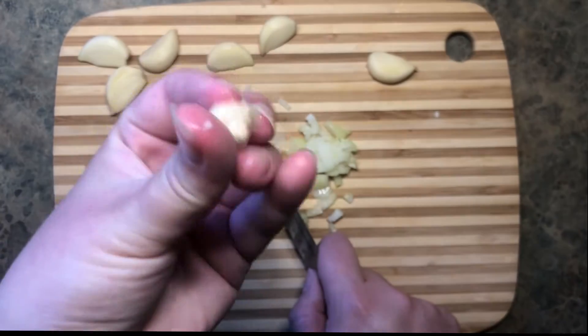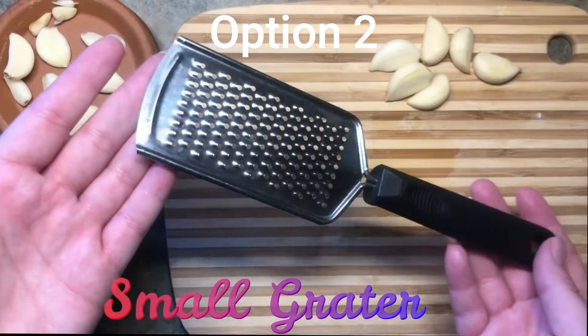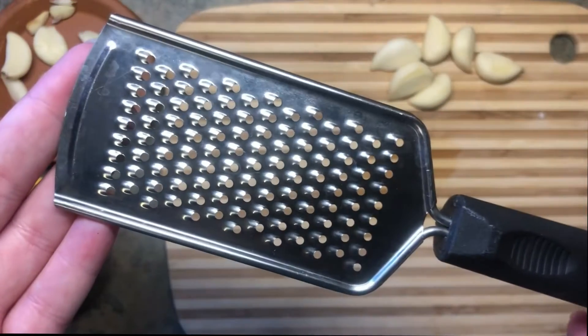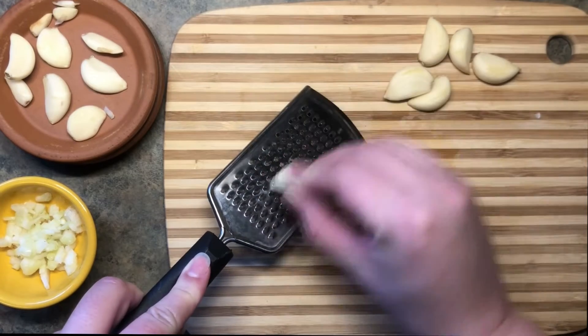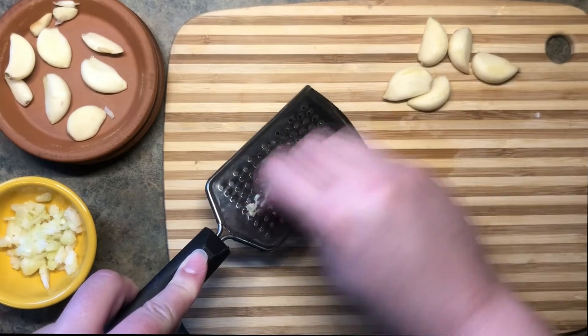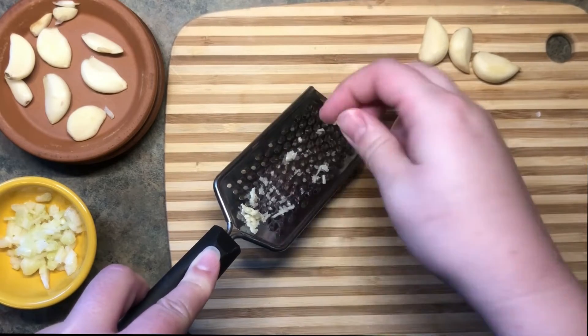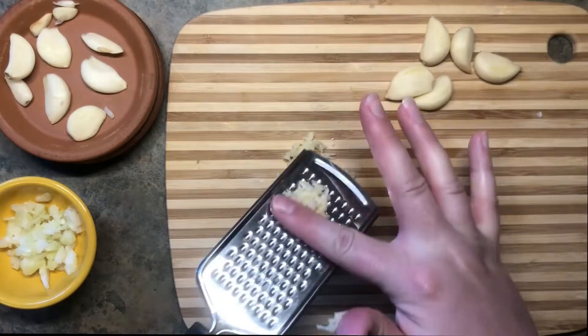We'll use that diced garlic later in a bonus quest. Option two: the small grater. They have this setting on a box grater if you don't have a handheld one — like this, my personal favorite. Just put the pointy side down and go back and forth. Easy peasy. Save the stem ends for a side quest later. And just like that, grated garlic.